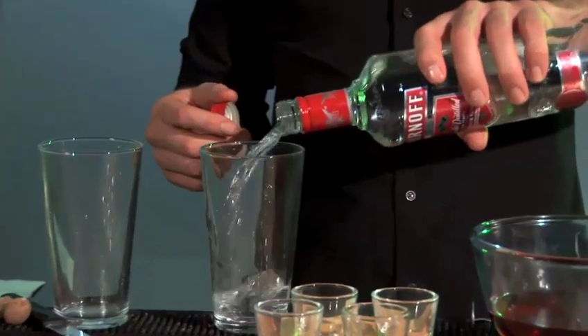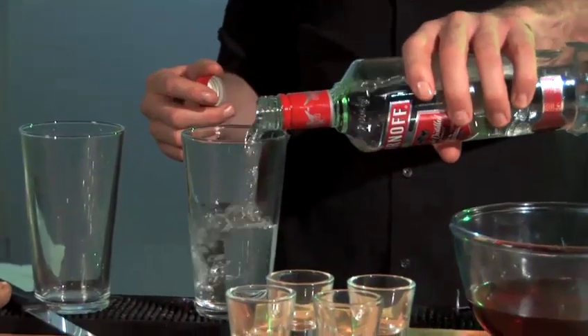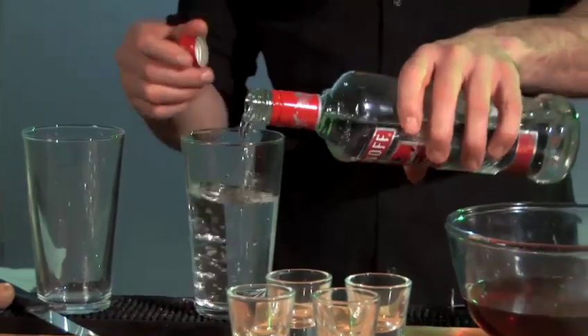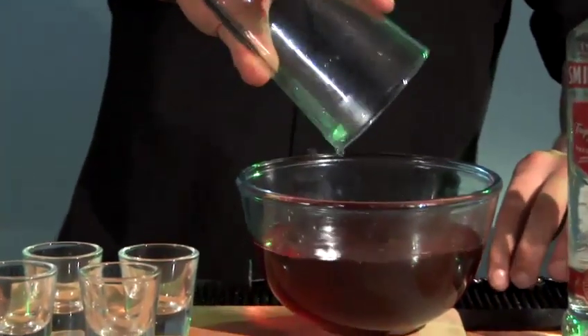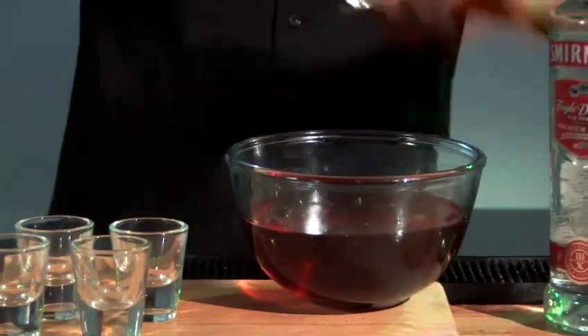So now I'll take 10 ounces of vodka and pour that into the dissolved jelly and stir through.